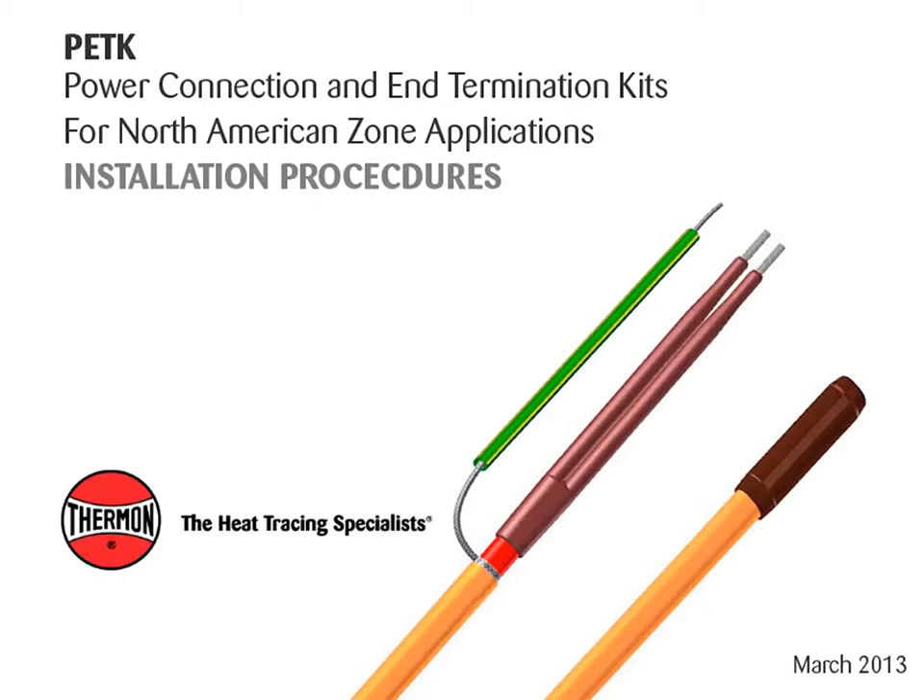This video covers installation procedures for Thermon PETK power connection and end termination kits, with Thermon heating cables shown.